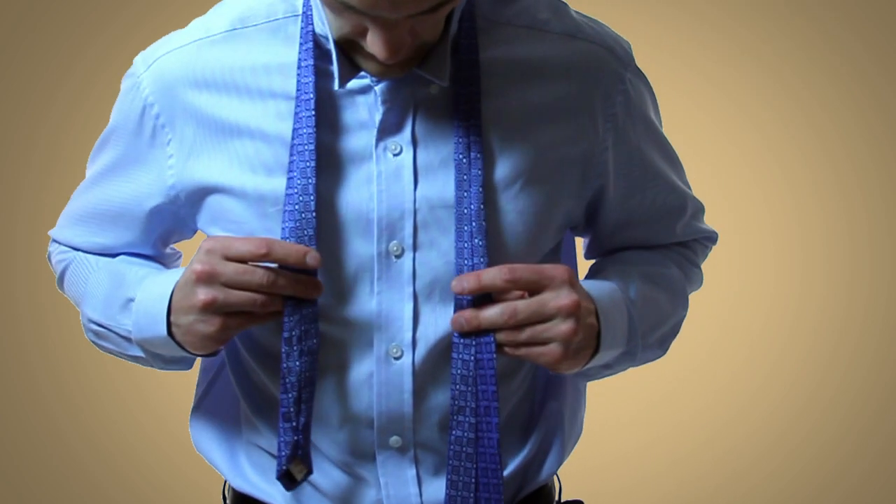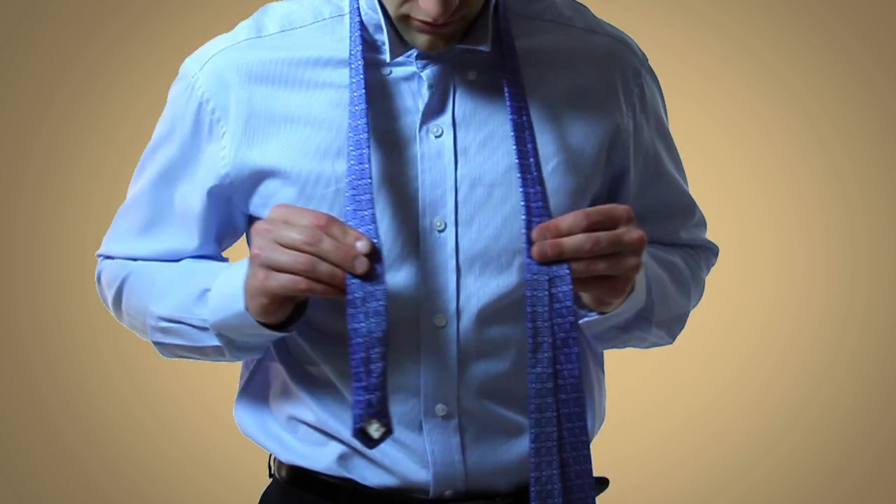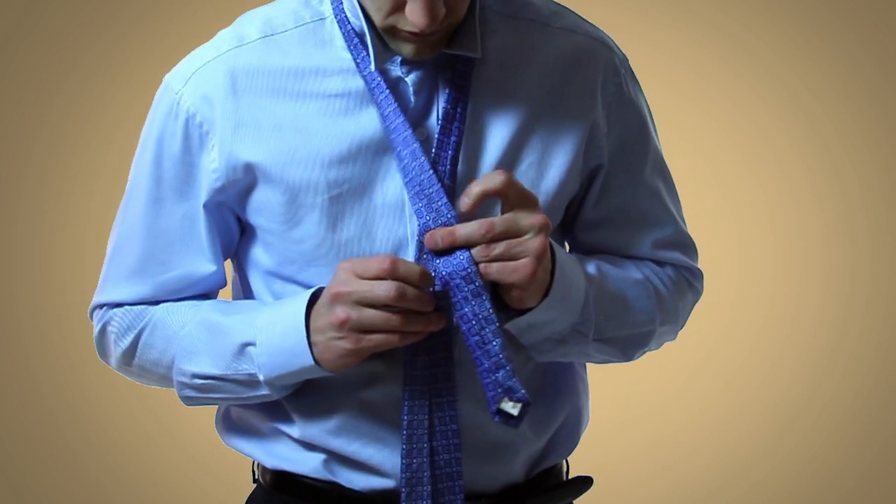Begin with the tie hanging around your neck with the wide end hanging about twice as low as the narrow end. The seam should be facing outward.